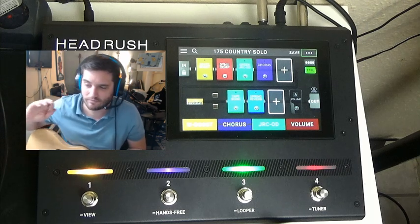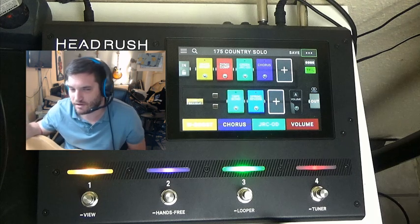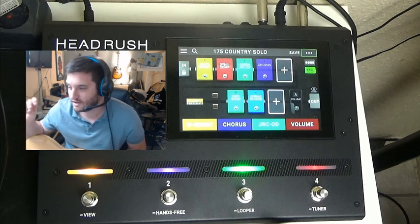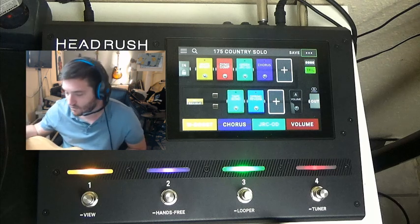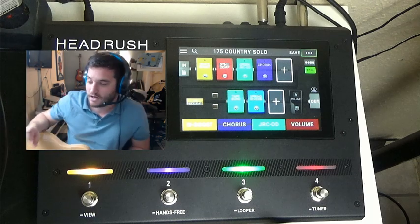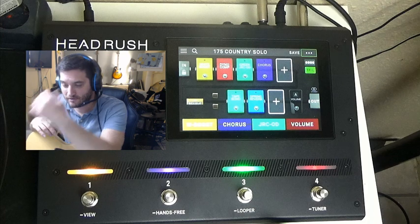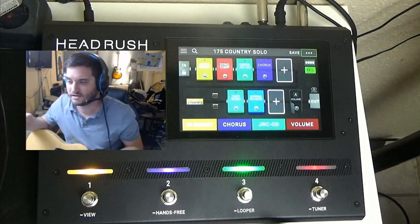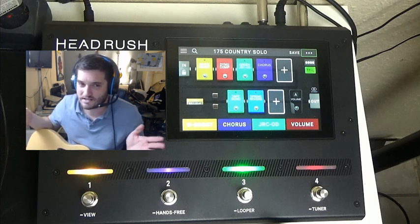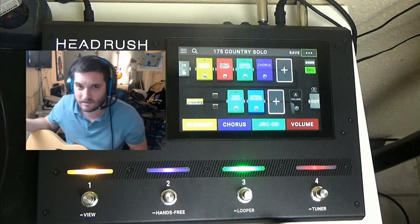Everything in here — the regular listener would not be able to tell the difference. When you put this on a mix to record, or when you're live and running this through a PA or a full-range speaker, it's going to be perfect. The guitar player from Alabama also uses the full-size Gigboard — same processing power, same effects, just bigger — for live shows. So if it's good enough for him, it's good enough for us.